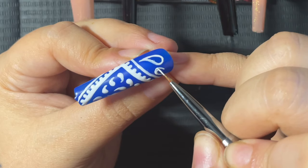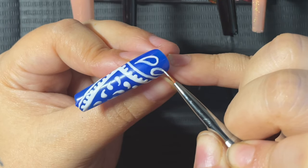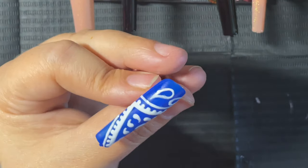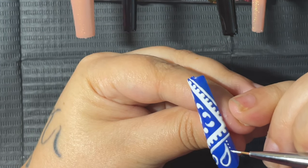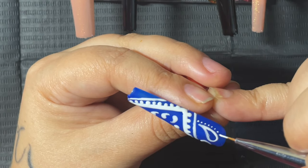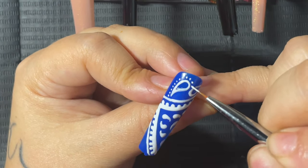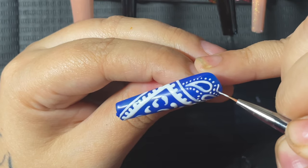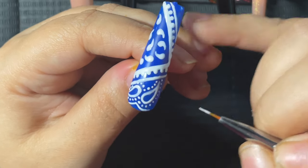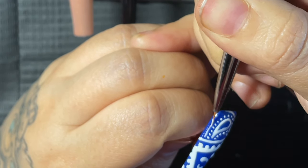First I did the outline of what I think that shape is, connected it, and then did the same exact thing the opposite way so they're facing each other. Next I took that same brush — since I don't have a dotting tool this tiny — and placed little dots around this shape, kind of outlining it, and also went around that with a really thin outline to further complicate the design so it looks a little more intricate.